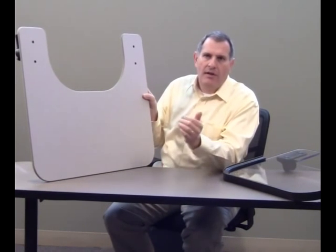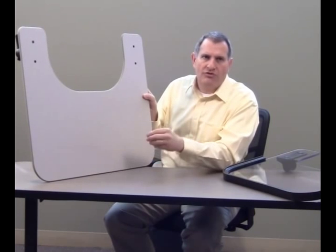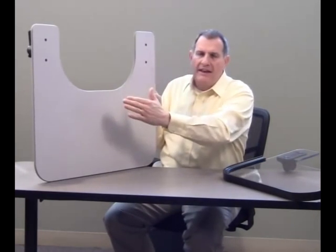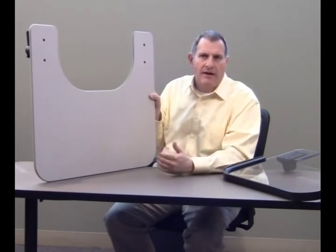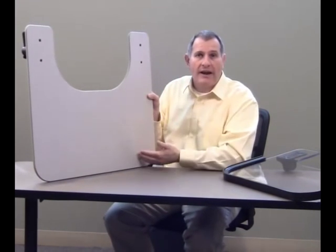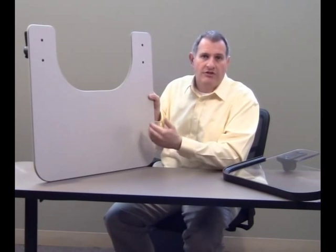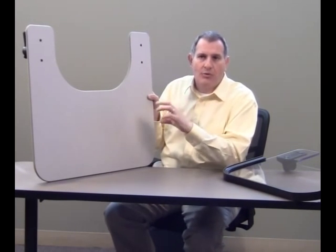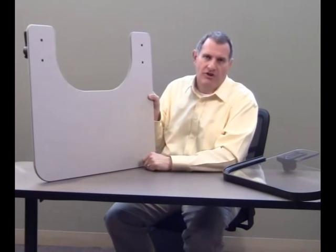We also have custom trays available that meet specific individual shapes and sizes. If someone doesn't fit in a standard body cutout, we can make custom configured tray cutouts. We have control cutouts for joystick users, and a variety of clamps that will interface with both power and manual chairs.